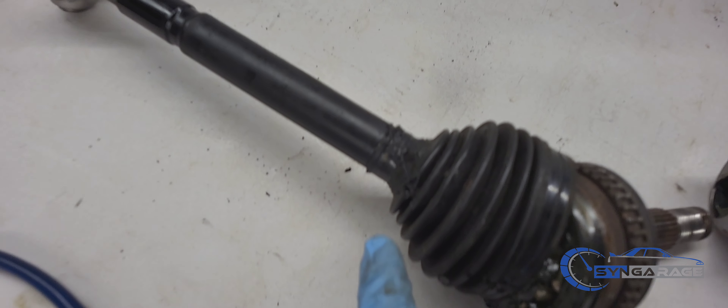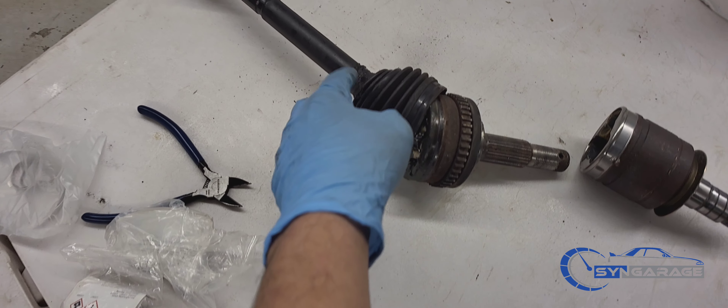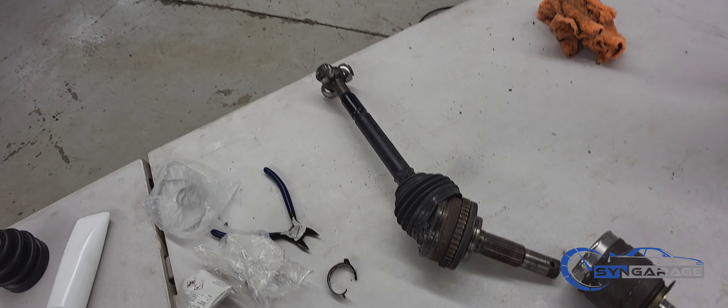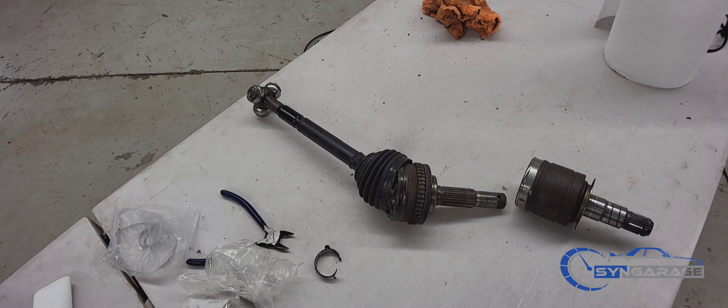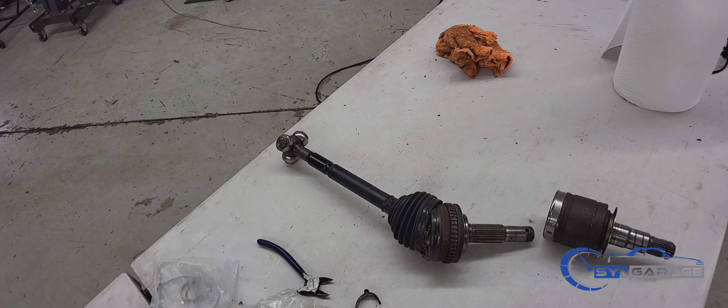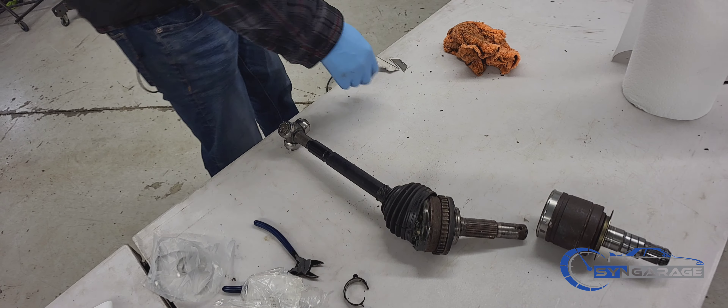When you're making the cut, guys, make sure you're in a well-ventilated area. The rubber creates a lot of smoke that's really bad for your health. We're in a pretty big facility, but if you're doing this in a small garage, definitely have a fan going or just do it outside.